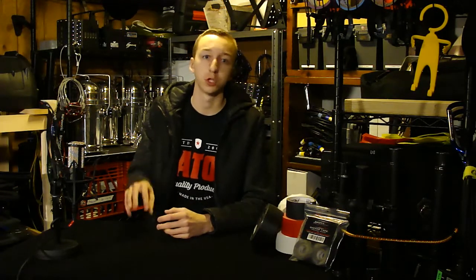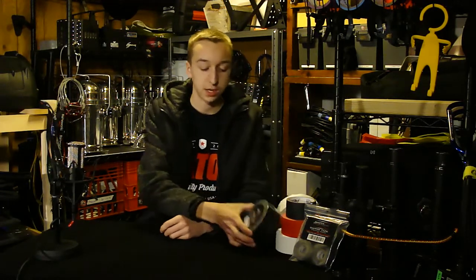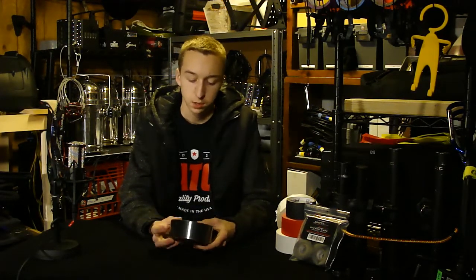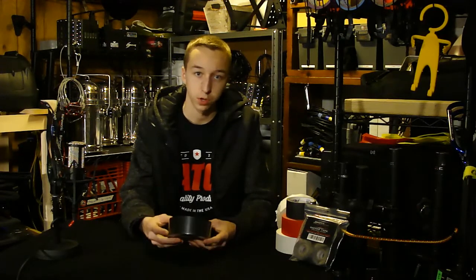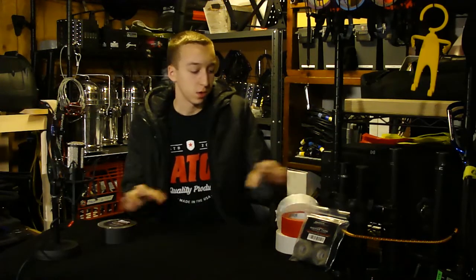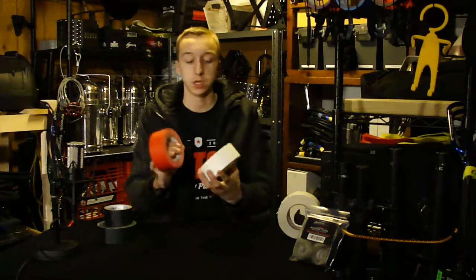Today I just want to highlight a few products on the channel. We're looking at Gaffer Power — their website is gafferpower.com, the link will be down in the description where you can see all their products. Basically this is their premium grade gaff black tape.